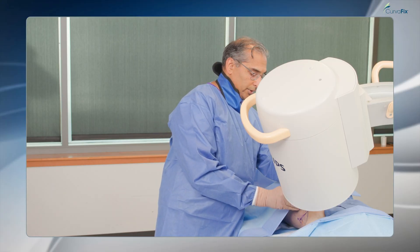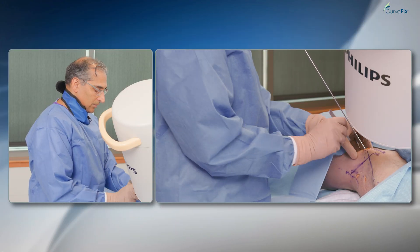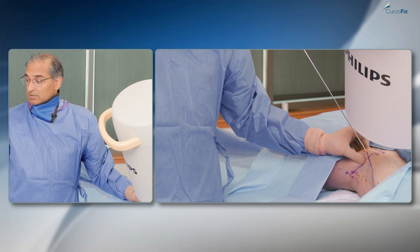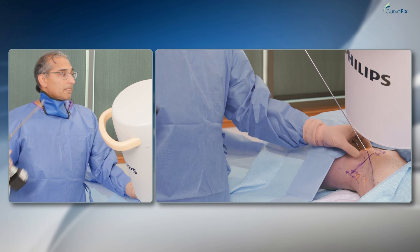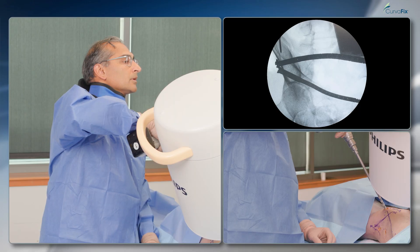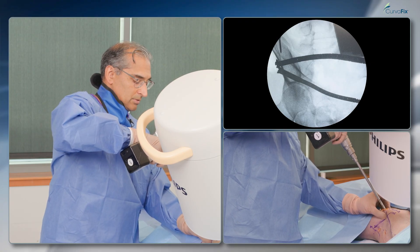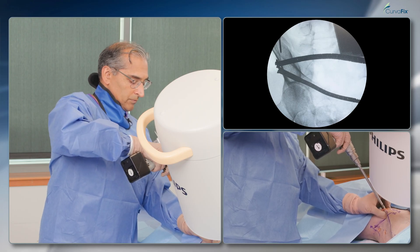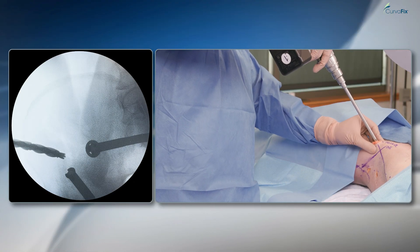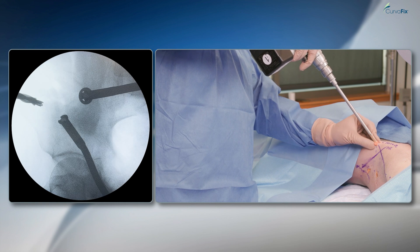Because this entry point is relatively superficial, the need to use the triple sleeve is less necessary. In this case I'll just use an opening reamer and then place my tube for my ball tip guide wire. I'm navigating between the inner and outer tables. On checking the other view, I can see I'm going way too posterior, so I'm going to correct that to head more anterior — and we can confirm that correction on imaging.